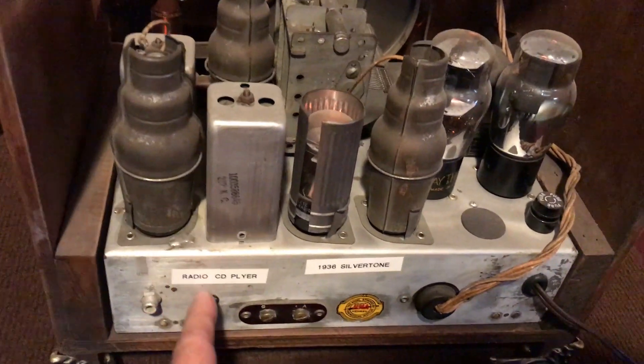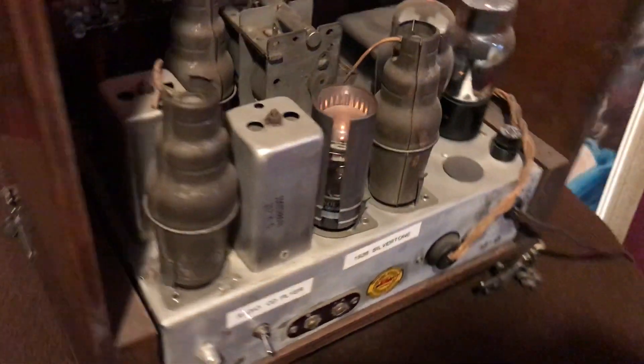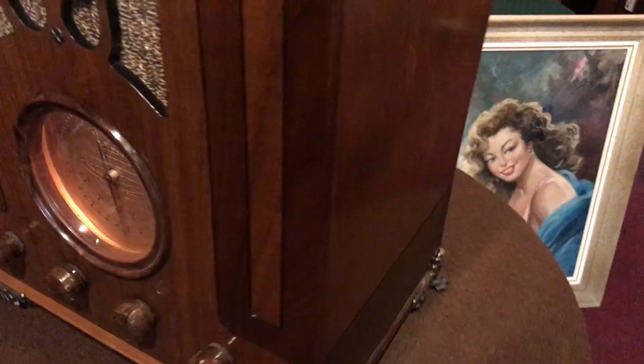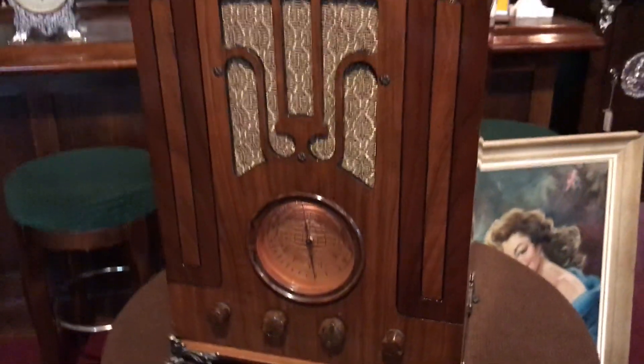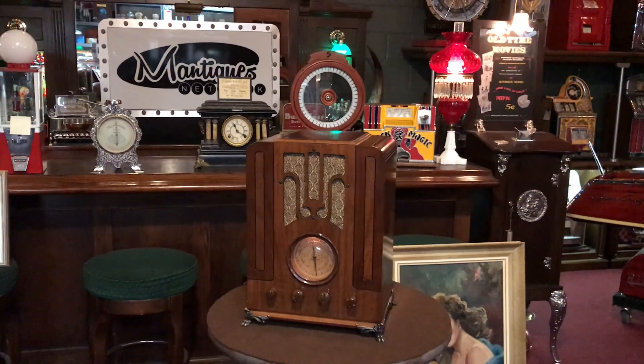Also what they've done here is they've done the old proverbial — using the outlet jack here, we can flip over and run some type of external iPhone or CD player, whatever you want to do. It's in really nice shape.